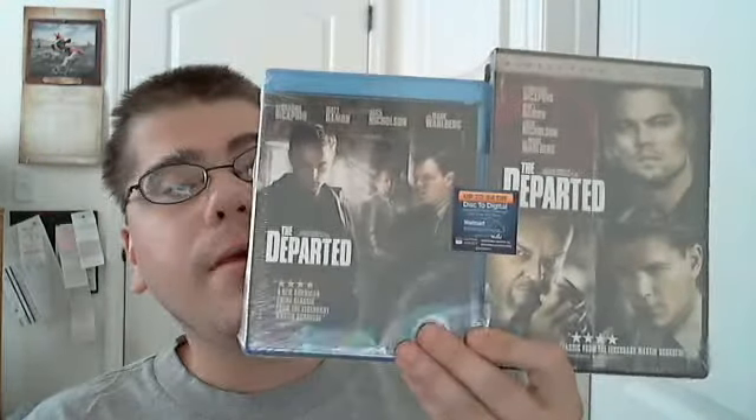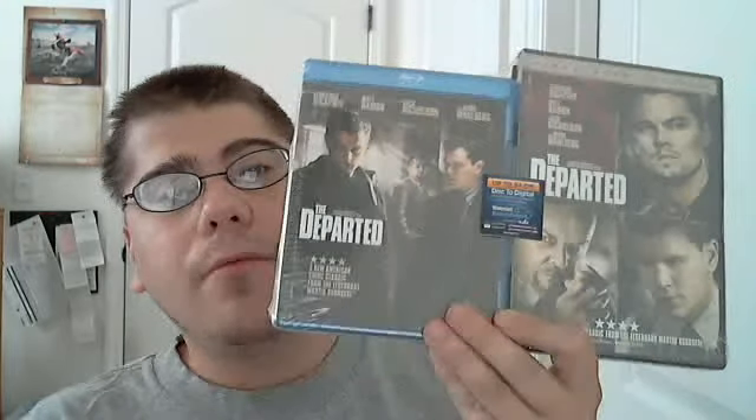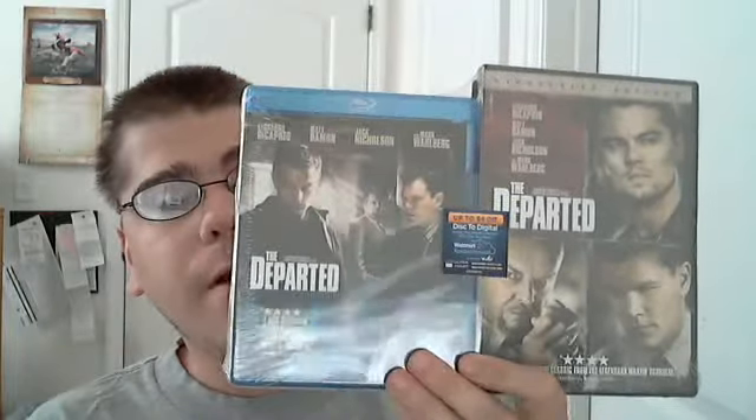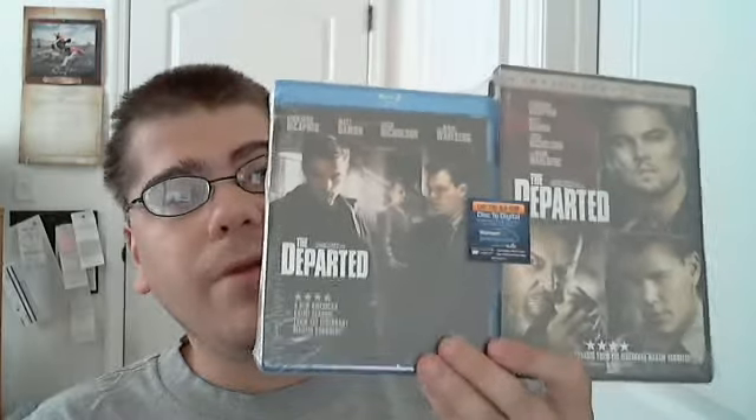I had been looking to get this, but it came out for like $30. I didn't have a Blu-ray player when the Blu-ray came out, so I wanted to get it and I waited — and it was like $30, $25.